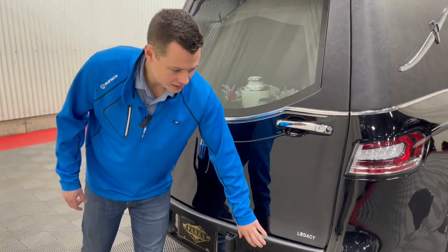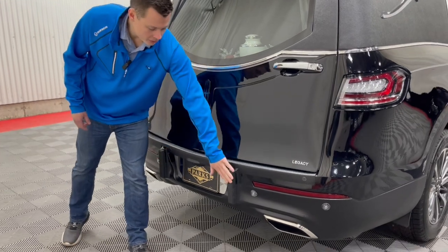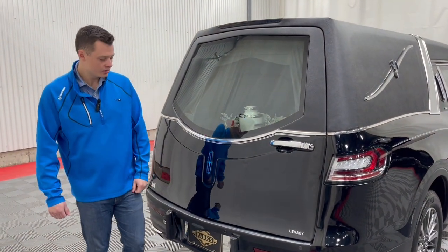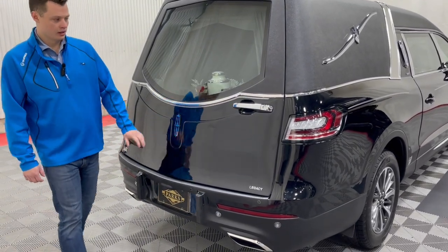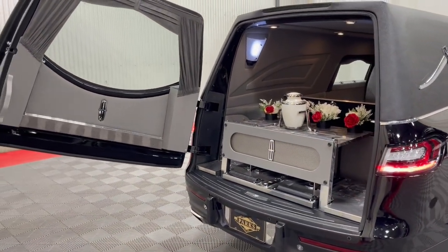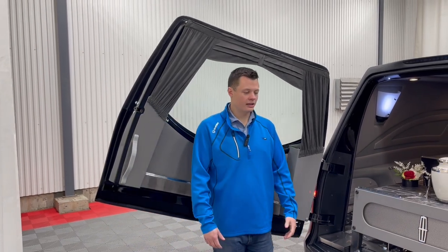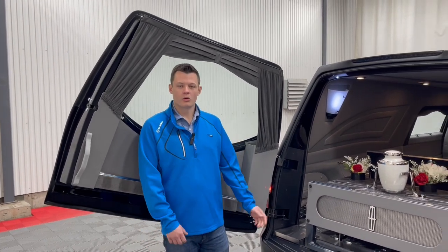A couple of things to note on the Lincoln Nautilus chassis: you do have backup sensors along with a backup camera. Two bumperettes were added by the coach company to protect the rear bumper from the church truck as you walk it up to the back of the coach in that transition. These four clear LEDs become your backup lights — that is standard on all MK Coach chassis. The rear load door is fully composite, and you do get this nice cutout here that allows you to fit an average-build pallbearer right here to be able to pass the casket into the back of the coach, just making it more flexible.